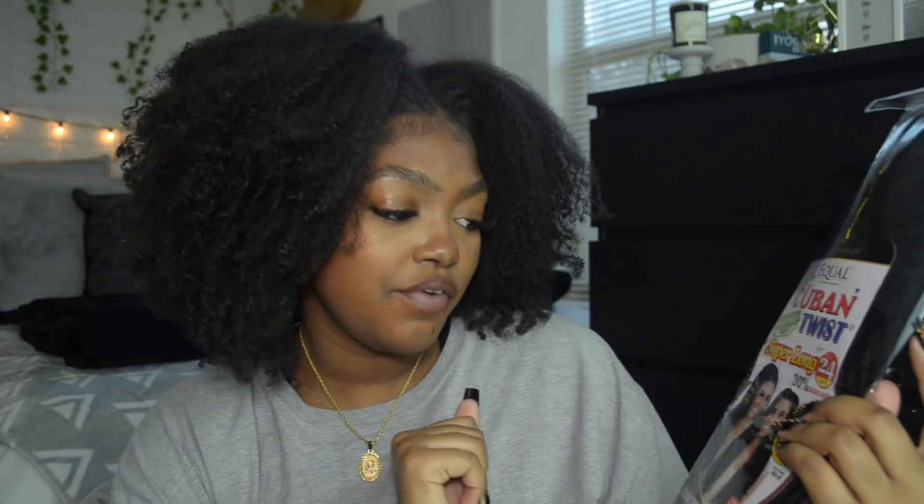Anything I do — braids, twists — it has to be down to my butt; it can't be anything less. I bought two more packs of the same brand in 24-inch, color 1. So I have the jumbo pack and two additional packs. I'm going to use some Shining Gem extra hold gel and probably some kind of cream or leave-in for moisture. I also got a 27-613 blend Marley hair because I'm thinking of doing a little something special.